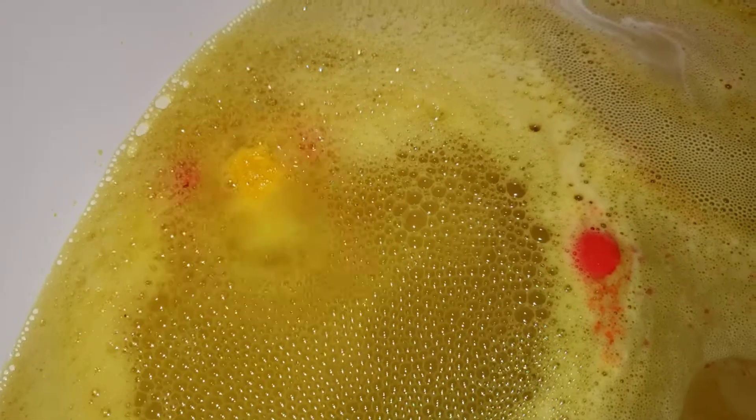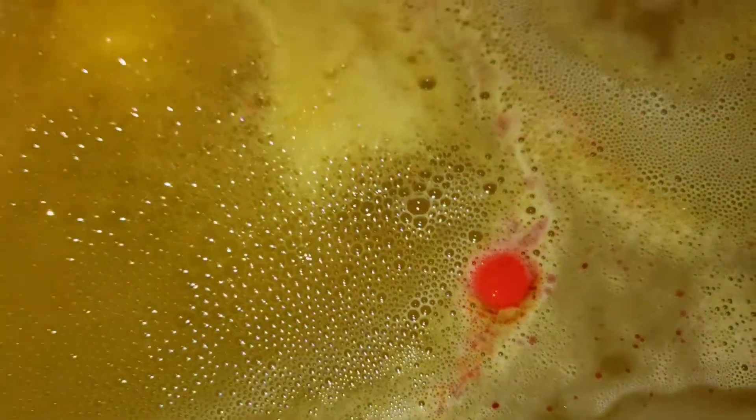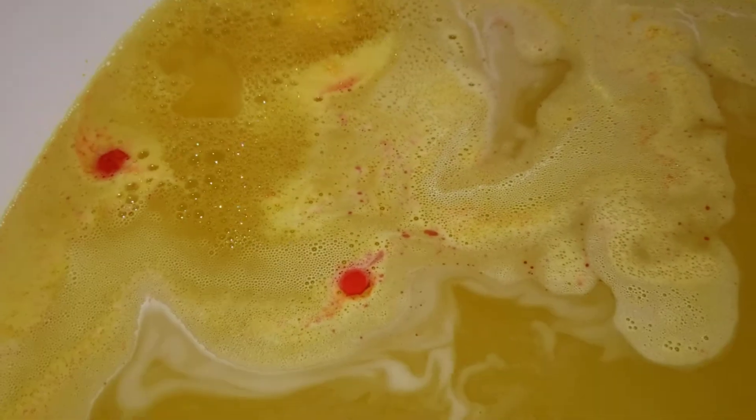This is like the perfect summer bath color. It's like a sun. These orange things that are popping off are cocoa butter, I believe. Looks really cool.